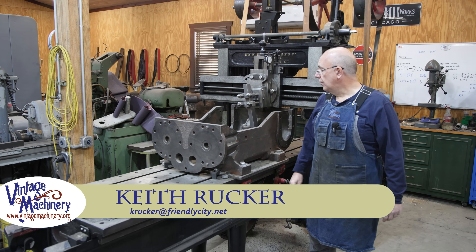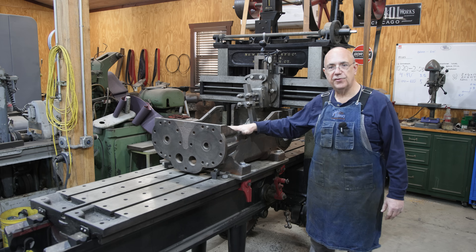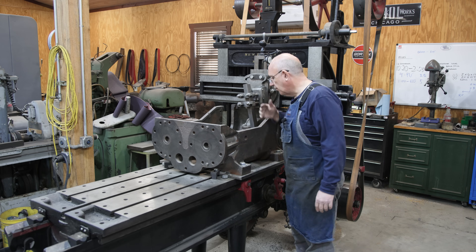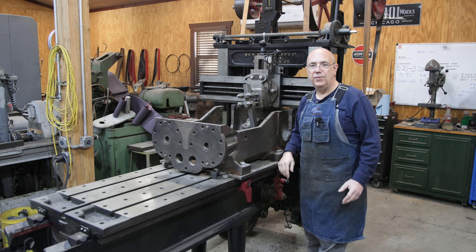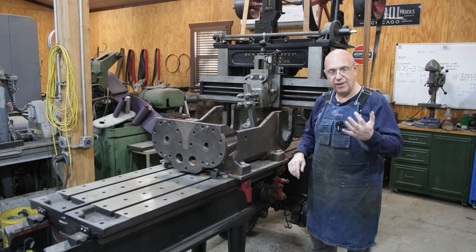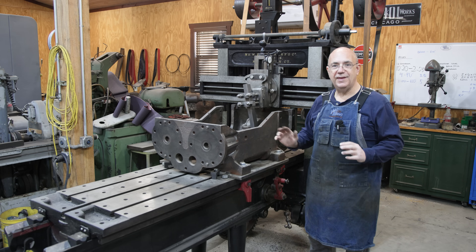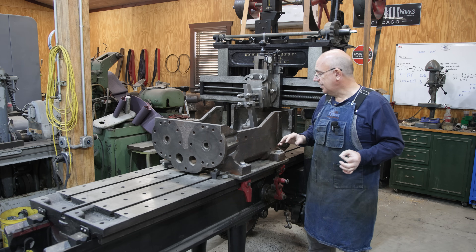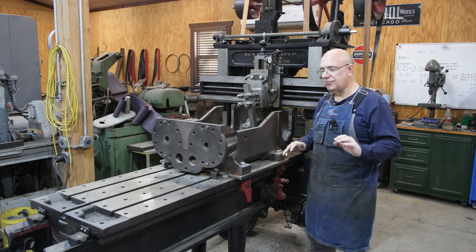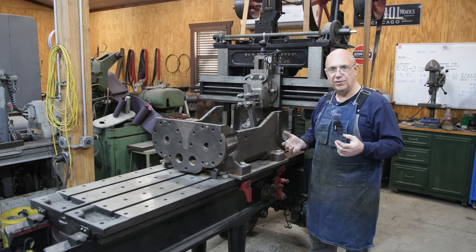Hello, Keith Rucker here at VintageMachinery.org. Today we're going to try to get back to work on the Stoker engine casting. We had set up for this over on the metal planer, started working down on the bottom when I fractured my hand a couple of weeks ago doing some yard work — fell down, hurt my hand, and had to take a little break from the shop to let things heal up. I'm now comfortable coming back and going to work a little bit.